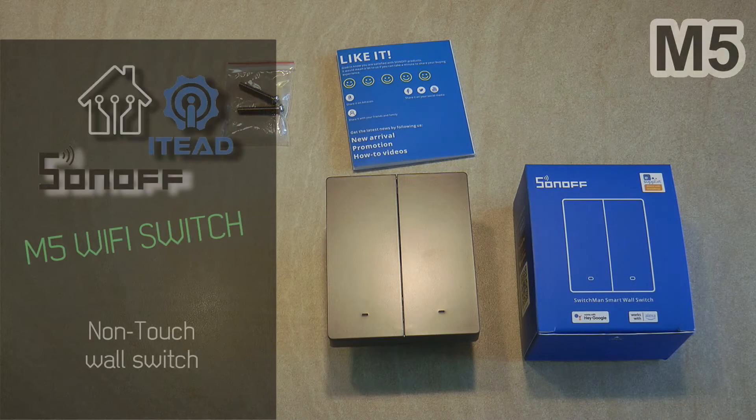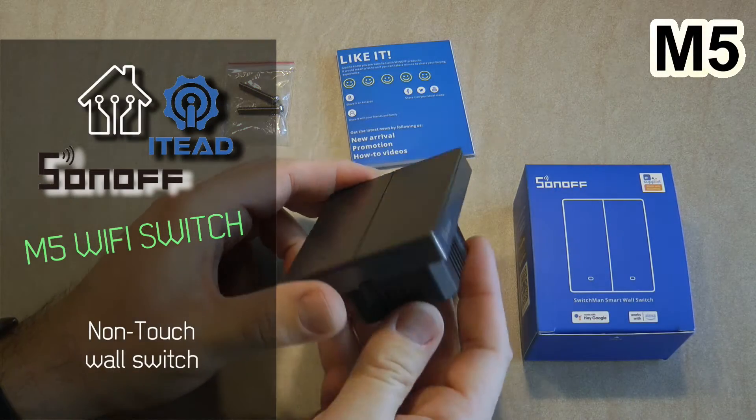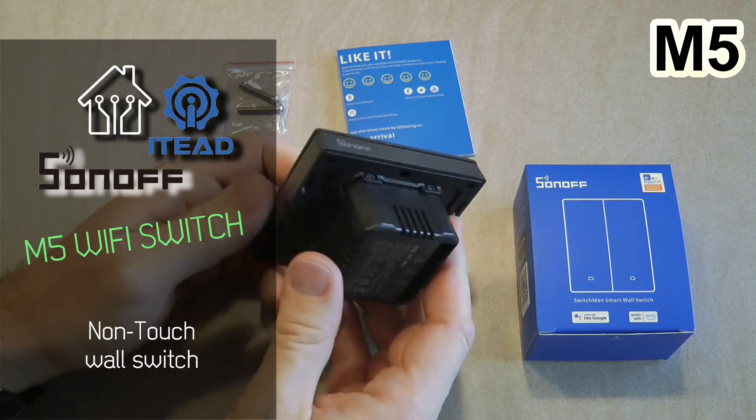Welcome to a new video in my home automation series. Today I'm going to review a product — this is a Sonoff M5.